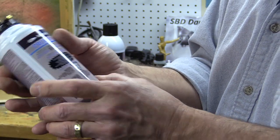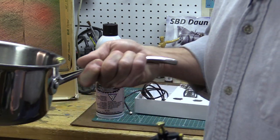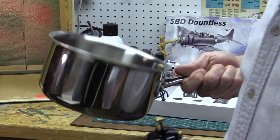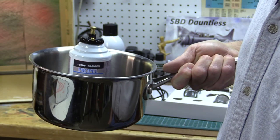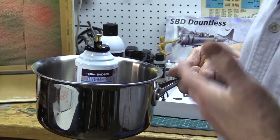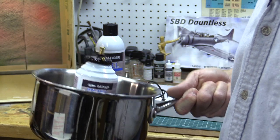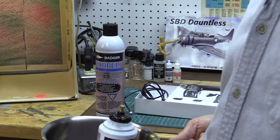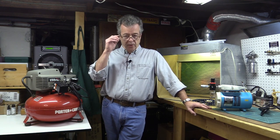Here's a little trick for the cans getting cold: take a pot from the kitchen, fill it with warm water, and as you spray put your can in the warm water — it keeps the can from getting too cold too fast. You don't want hot water, just warm water. Now let's look at hobby compressors.